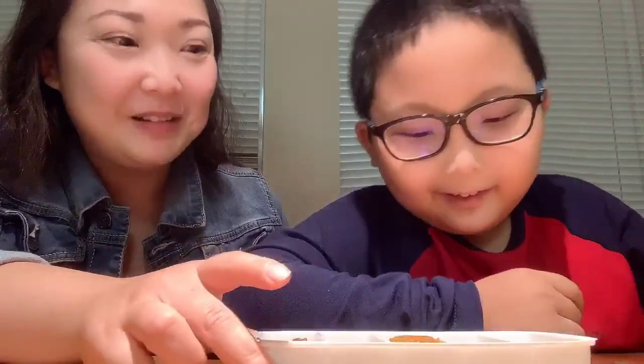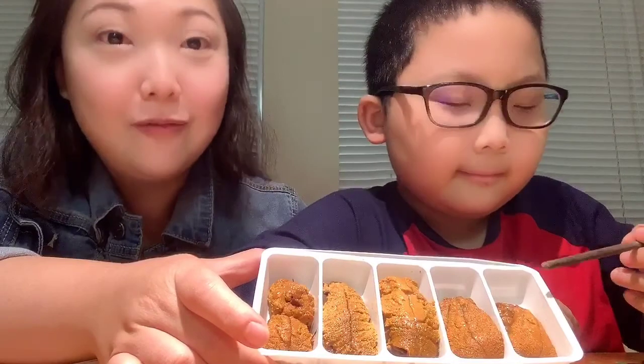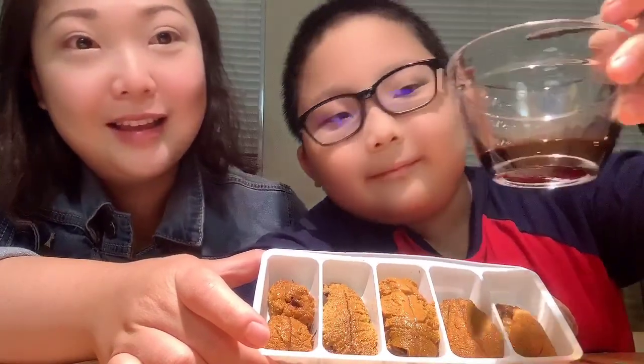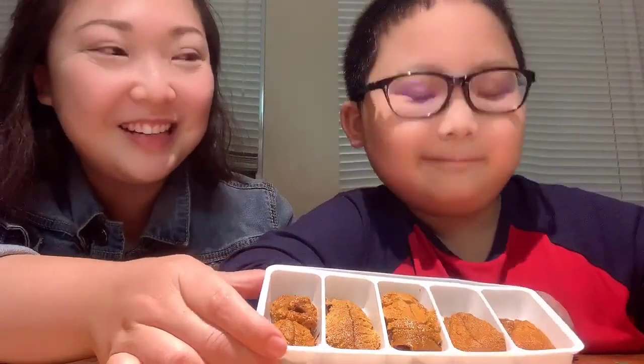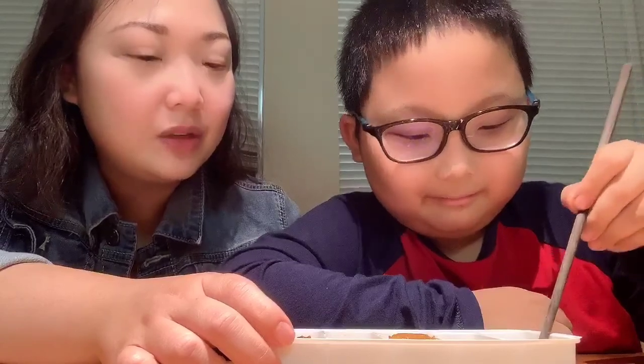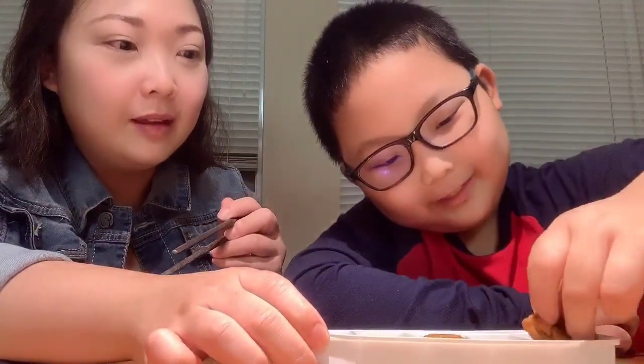We were told we can either eat it plain, just as is, or we can dip it with a little bit of soy sauce. So we're going to do both. You can use your hand or chopsticks — I'll use chopsticks. Time to try the uni — it's cold.